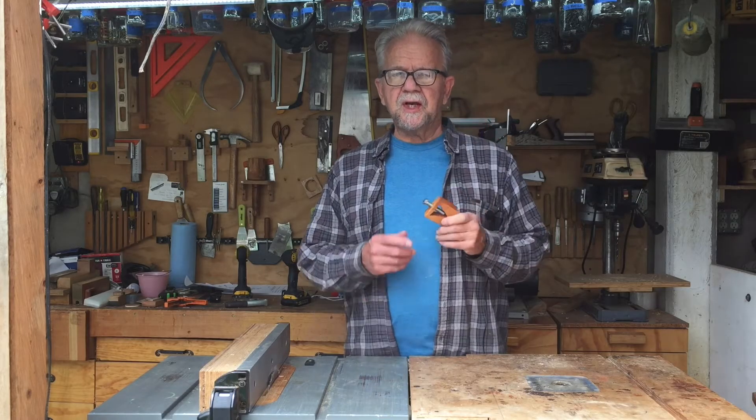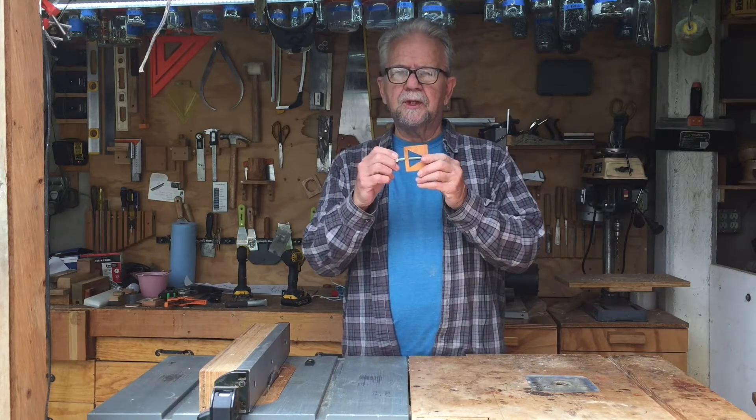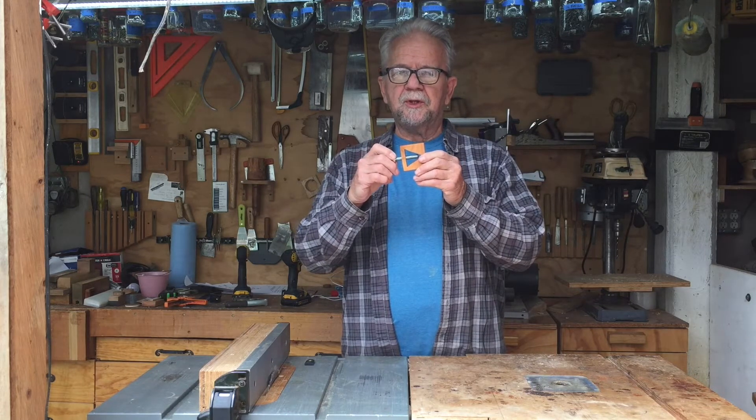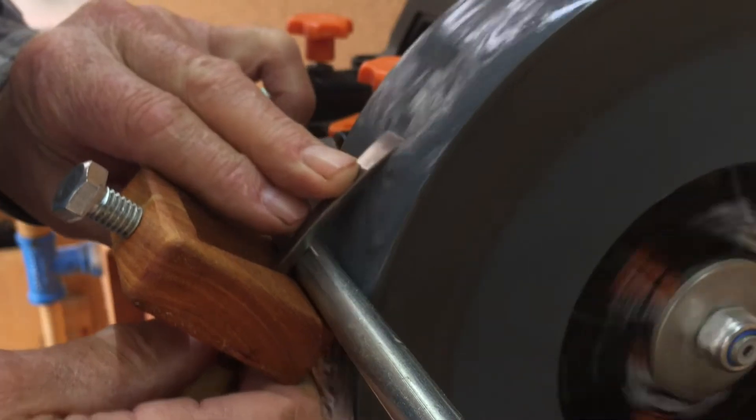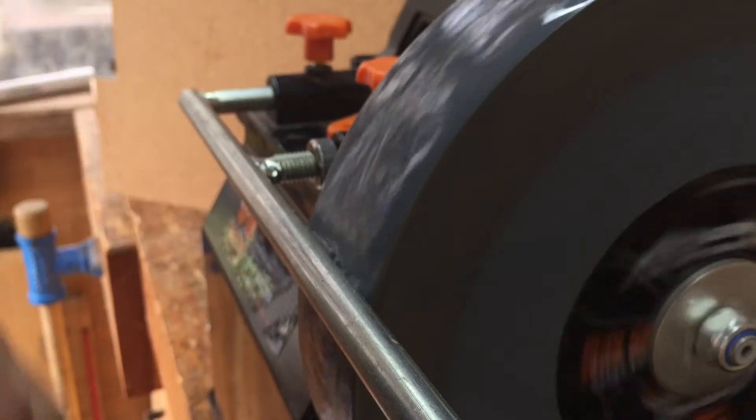Here's the finished jig after it's been sanded and finished. I've put in a 2 inch long, 3/8 inch bolt to hold the tool as it's being sharpened. To use the jig, adjust the jig bar to get the proper angle and run the jig along the bar to sharpen the tool. If you're sharpening a curved gouge, you can pivot the tool using the gouge shaft as the pivot point.